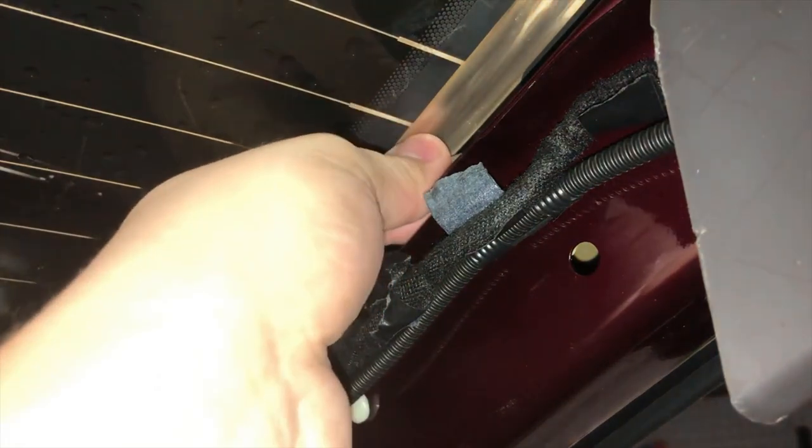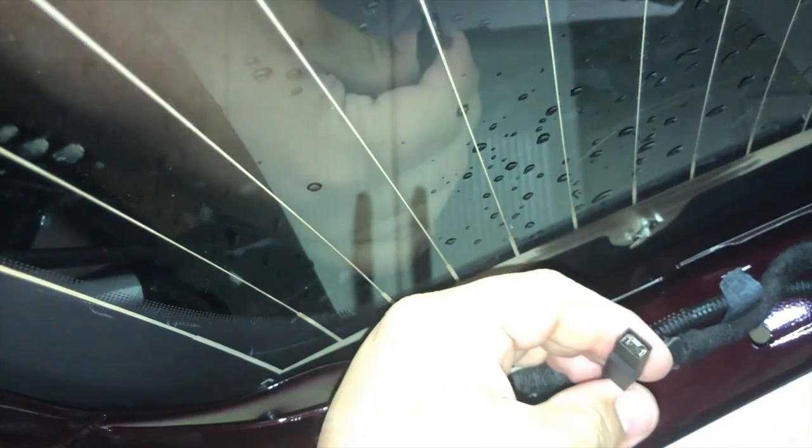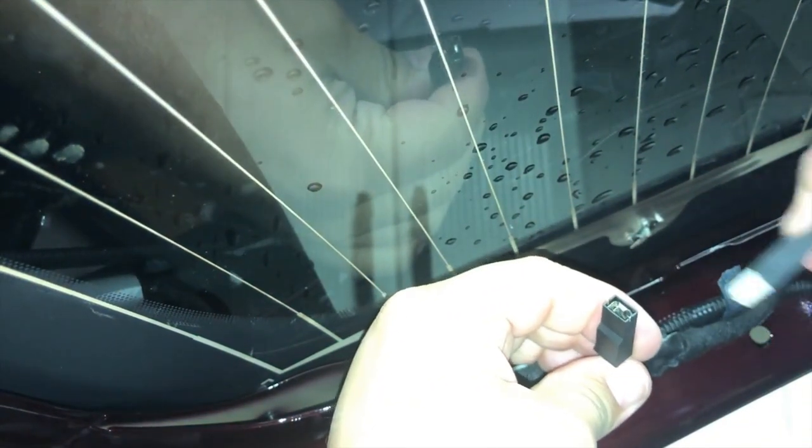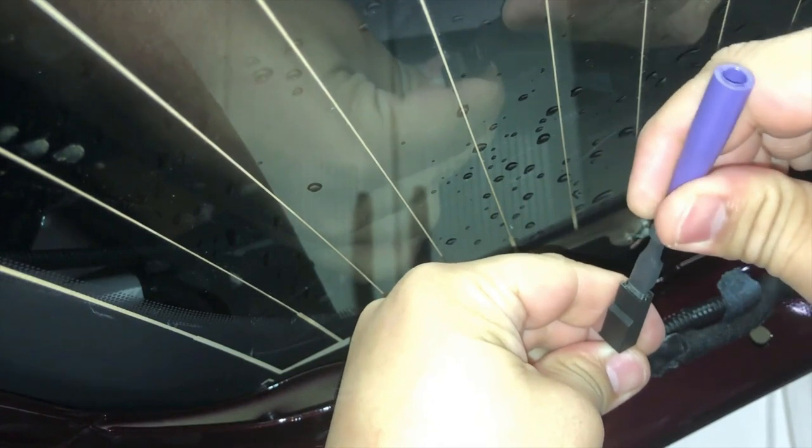First, we will disconnect the defrost grid power and ground connectors. Before installing your test setup, check the pin fit of the connector using the appropriate flex probe. If you identify a concern, repair the connector or replace the pigtail and re-evaluate the vehicle concern.